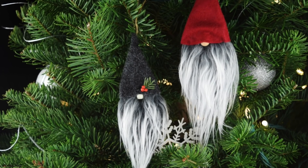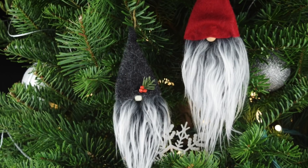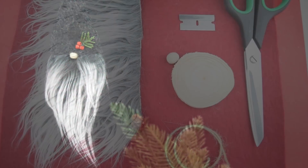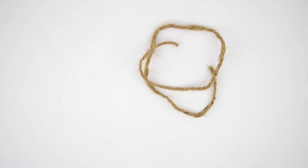Thanks for joining us. This is Sarah with Ruffles and Rain Boots and we are making these adorable Swedish Scandinavian Christmas gnomes. We're going to give you all of the instructions and some tips in the link down below, but really all you need is a wood slice, twine, a nose, and some faux fur.